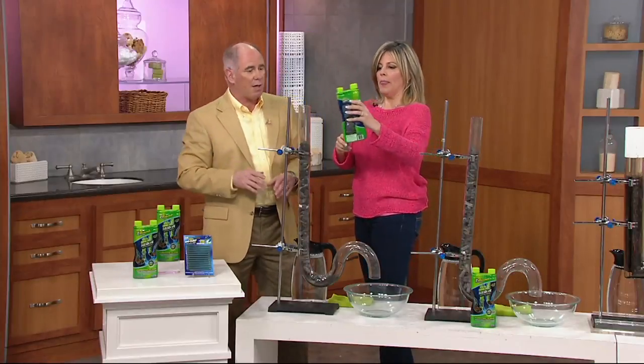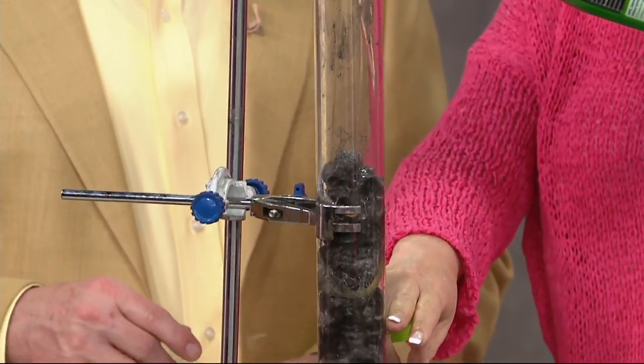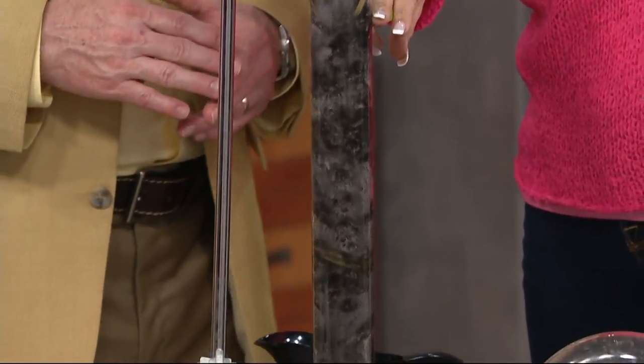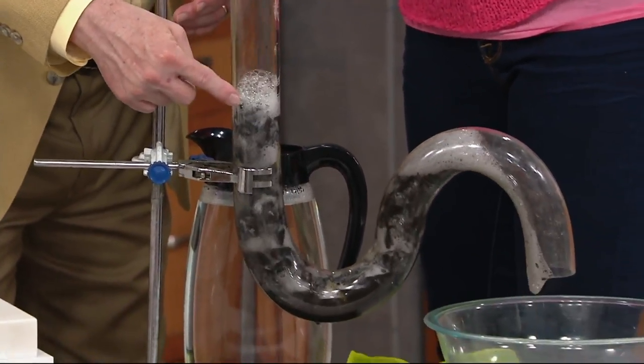Just take out the lid and slowly pour it over your clog. These clogs are your solidified starch, greases, oil, hair, paper — all building up as soap scum in the wall and you're unaware. And look at it go — it's already working.